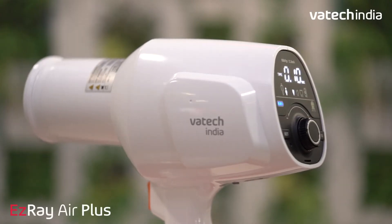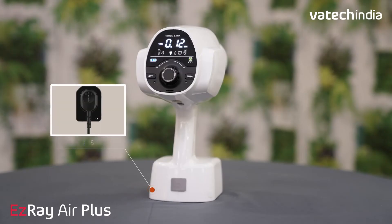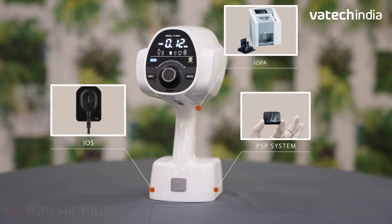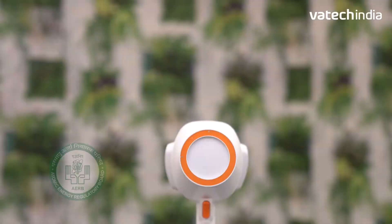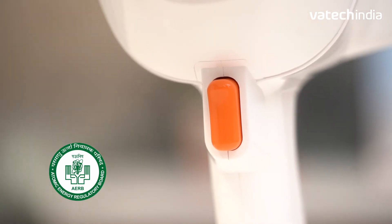Packed with multiple smart features, EZ-Ray Air Plus offers improved compatibility with all types of iOS, IOPA and PSP systems with wide exposure time, making it the best solution for your digital imaging requirements. The unit is AERB approved and certified for all safety standards.